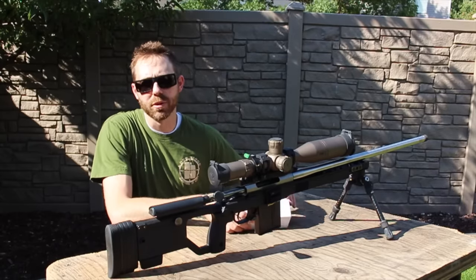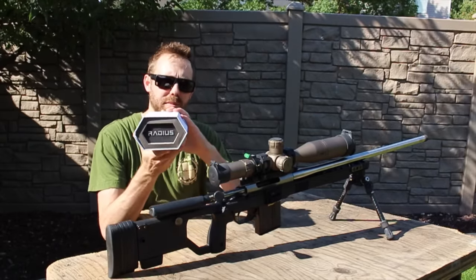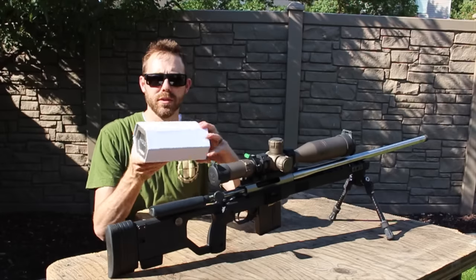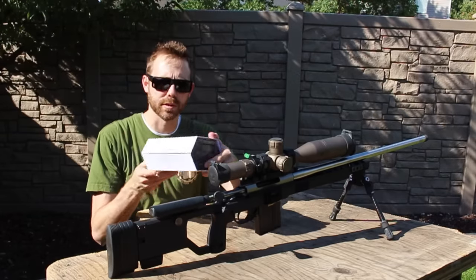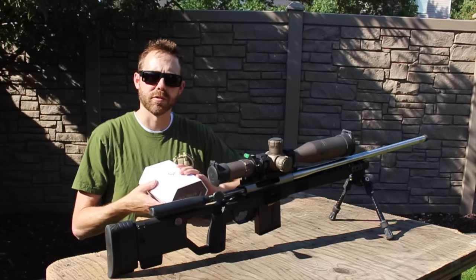Welcome to Long Range Shooters of Utah. Today we're going to do an unboxing of the SilencerCo Radius Weapons Mounted Laser Range Finder. Really excited to open this up and see what kind of fun things they have in this beautifully designed case. So let's dive right in.